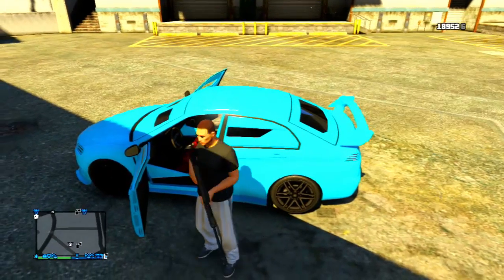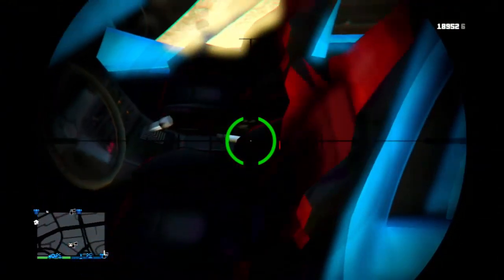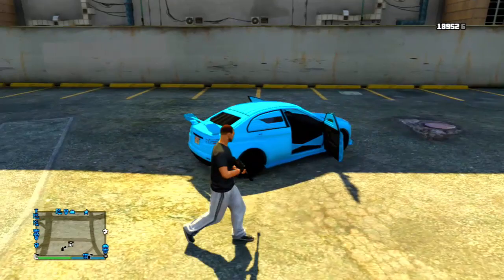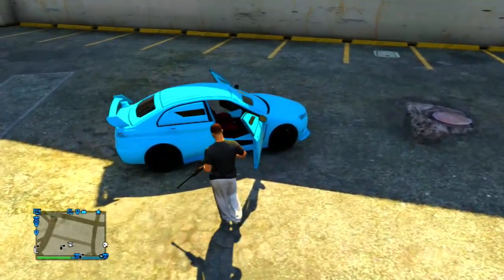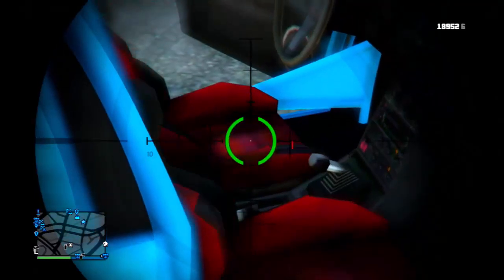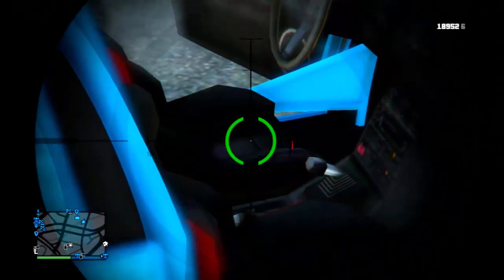I'm going to put on the modded seat. As you can see here there's a modification called Frames, and when you go ahead and set it to number one or apply it, you're going to notice that these seats just start glitching out, completely swapping from red to black. It looks really nice — just showcasing it a little bit more, red to black, it looks really really cool.